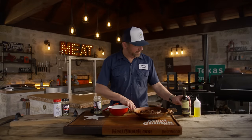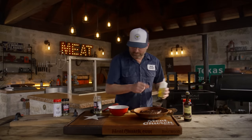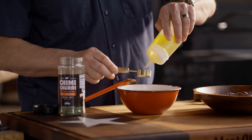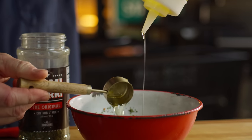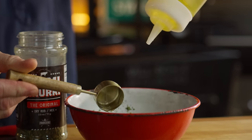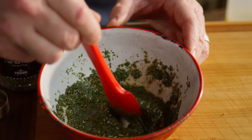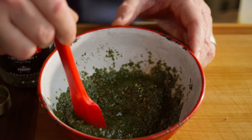It's been a couple minutes, so now let's add the olive oil — we did three parts of the mix, so we'll be doing six parts of oil. Super easy, really delicious. Looks beautiful, smells good.